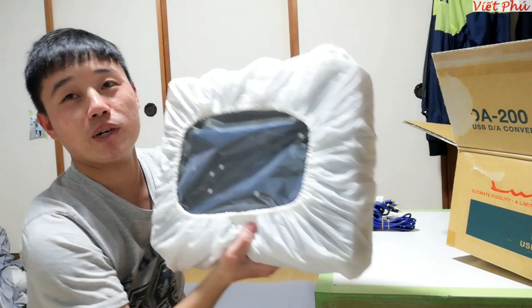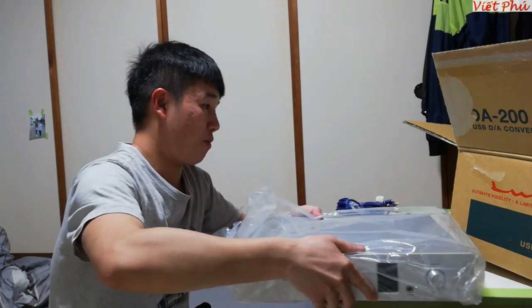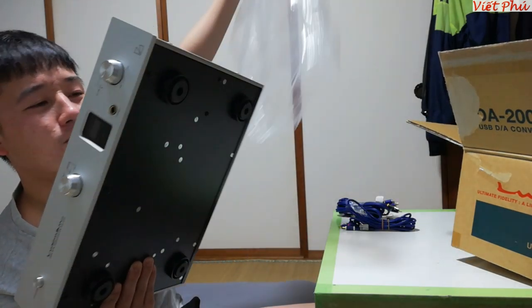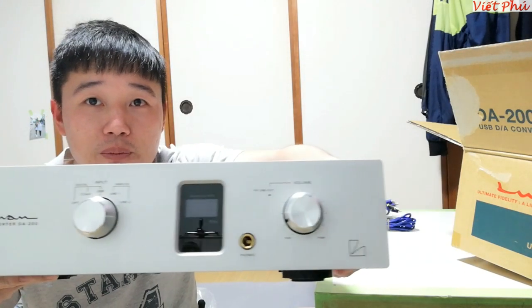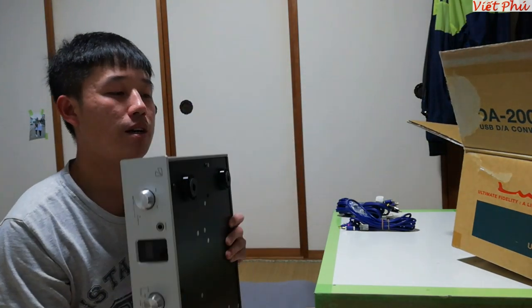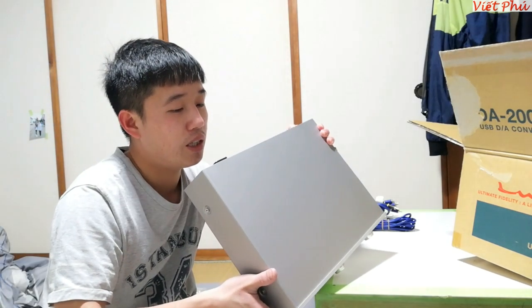Mở hai đầu ra, có cái túi bọc nó rất là kỹ, bọc kiểu mấy cái chùm đầu. Mở trong ra xem thế nào. Đây bác, đây là cái sản phẩm em đã mua cho anh Linh ở Ba Đình Hà Nội - Blackman D200 Converter, rất là đẹp, bóng lãnh, bề ngoài rơi vào tầm 95% về độ mới. Các con ốc vít thì vẫn còn đẹp, và mấy con này thì chưa được tháo ra.